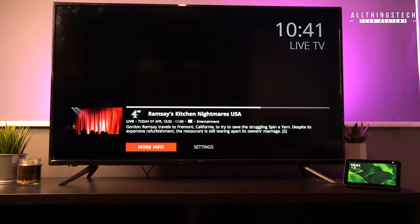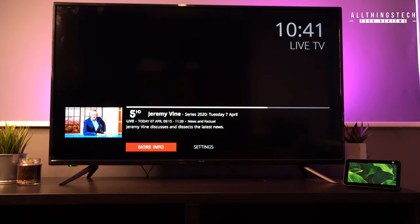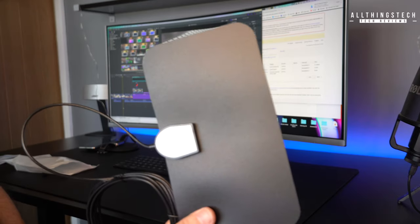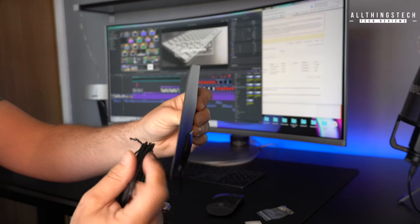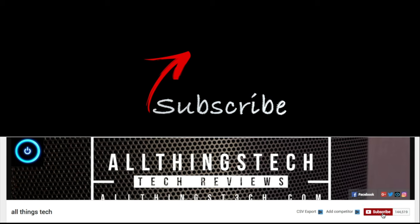So guys, if you are in the market for a new aerial and you're considering getting someone in to install something on your roof — which could cost hundreds of pounds — then definitely try something like this first, because I've been absolutely blown away, and it's something I'll definitely be recommending to friends and family. The links are in the description for this product, and where I'm not in your location — so outside of the UK — I will find something very similar so you can check it out for yourselves. Thanks for watching this video as always, my friends, and I look forward to seeing you on the next one.